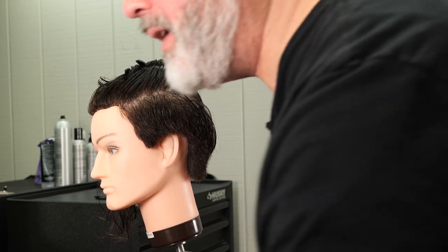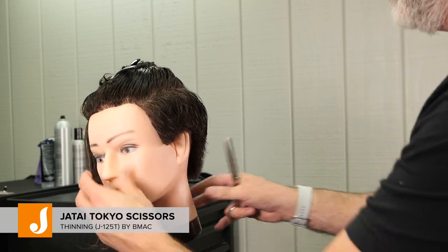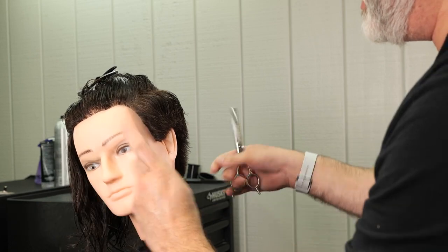After I do that I'm going to use my thinning scissors and soften that texture up around the edges.